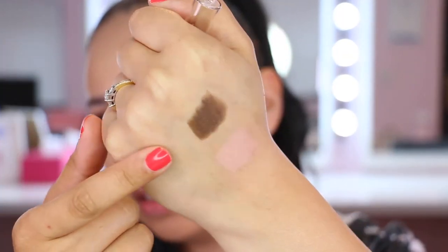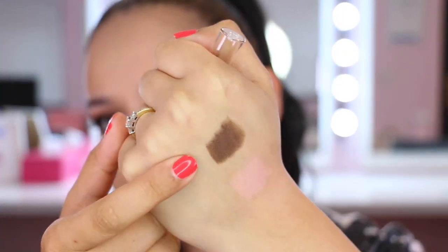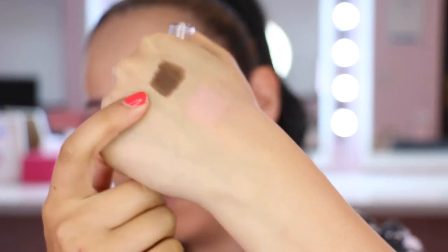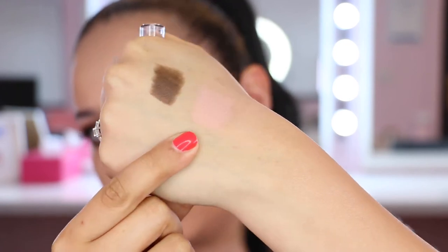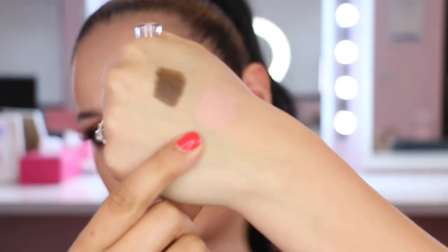On the Dark Chocolate face crayon there's a bit of a sheen, whereas the Peachy Pink lip and cheek crayon has more of a matte finish — the light isn't really reflecting off it. So from what I can tell, the lips and cheeks crayons are just a little bit more matte in finish, even though they're still as creamy in texture. I'm going to apply this to the lips first.